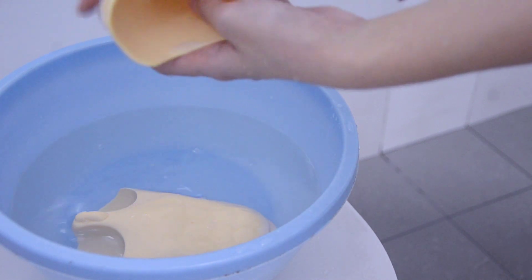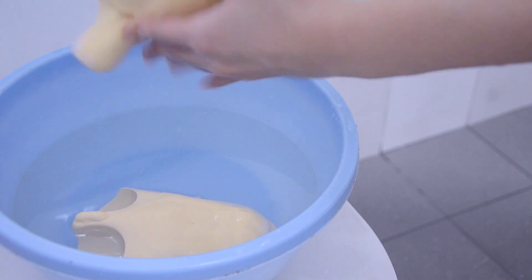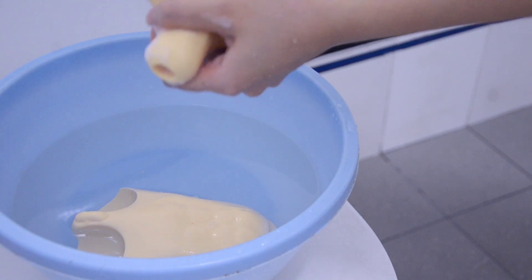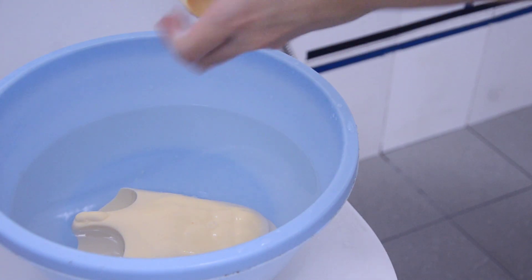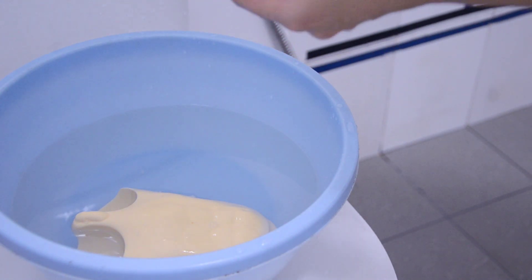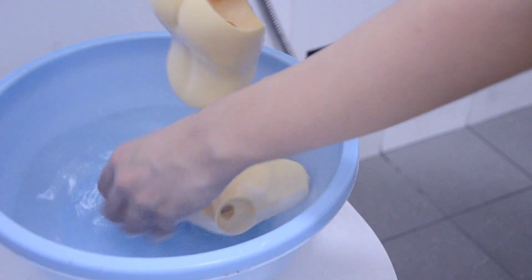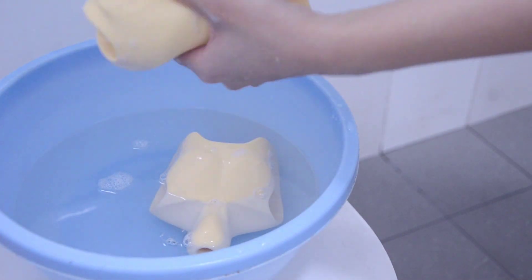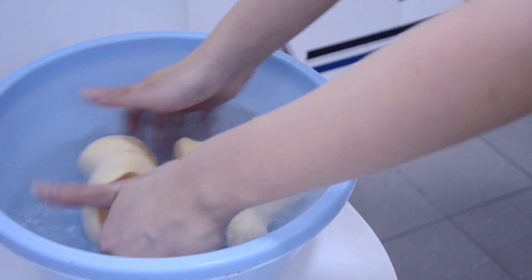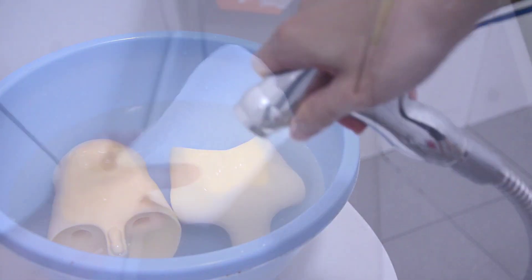If you're concerned about using soap, I'd suggest testing it on a part of the doll that's not noticeable. Use a mild gentle detergent. The soap I use is actually a body soap — it doesn't have any fragrance, it's very plain, and I use it as the last step of my face-up removal process to remove cleaning agents, so I know it's fine. But if you're not sure, just do a small test.